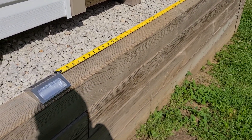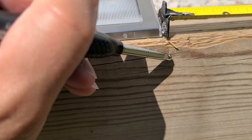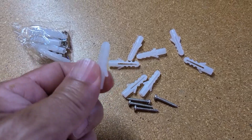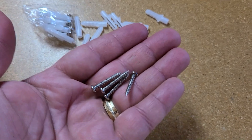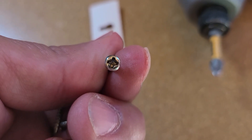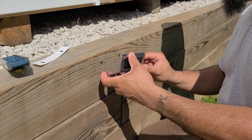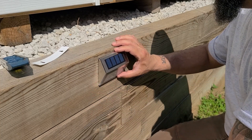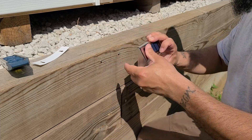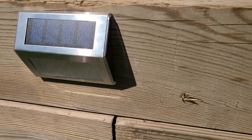Right now I'm just trying to figure out exactly where I want them, trying to evenly space them out. They will be mounted on the side like so. Go ahead and make a small mark. If you're installing on brick and stone, then you'll use these anchors, but we don't need those right now. Grab your guide, get a torpedo level, make pilot holes first. These screws are self-tapping.